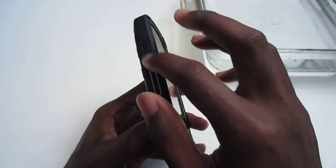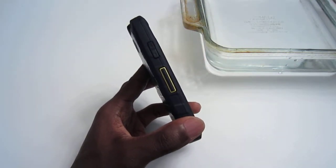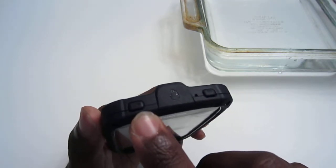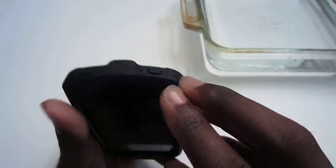On the left side, you have your volume rocker and your direct connect button for people who want to use this walkie-talkie-esque capability. On the top left, you have your speakerphone button, a 3.5mm headphone jack — covered up with waterproof capabilities — and your sleep/wake power button.